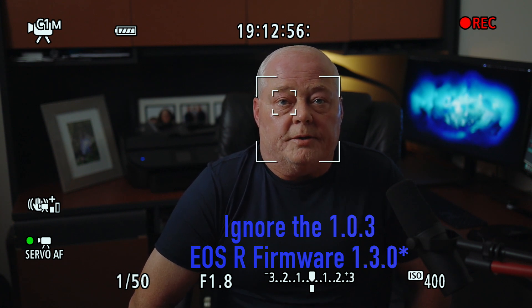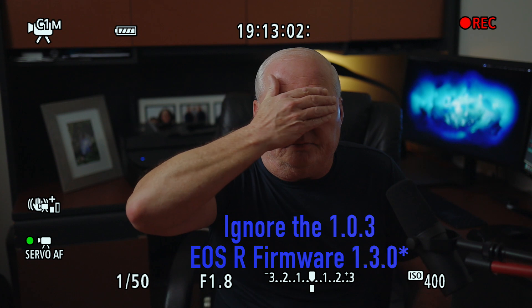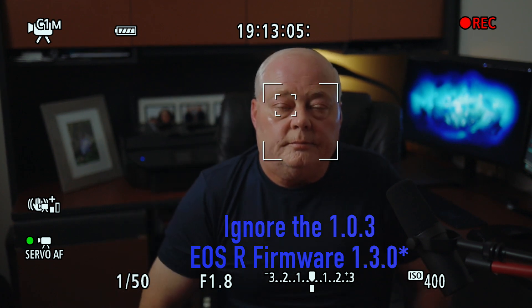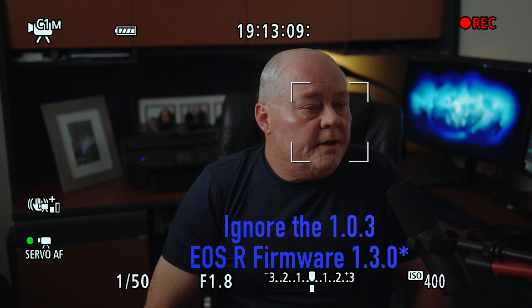We're going to go through this real quick and do a few tests. So let me cover up — it picked it up right away. Turn your head a little bit — picked it up.